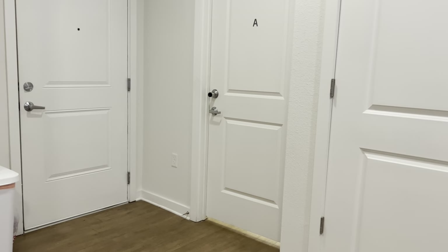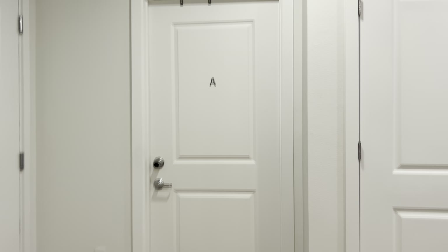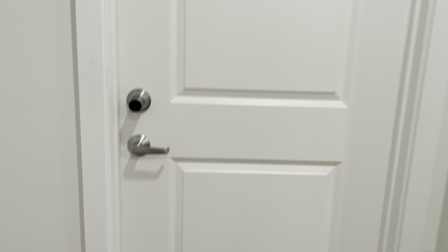And now for the most exciting part. If you come over — that's the front door — so if you just take a look from the front door, this is room A, and this is our room, which we will now be exploring.